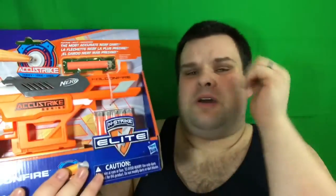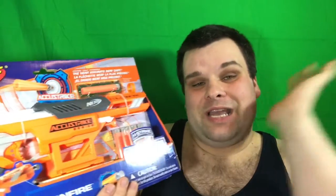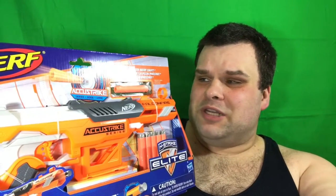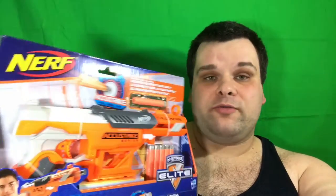I'm going to be 100 with y'all because you are my cousin. I got some reservations about the Falcon Fire because to me it's looking like it's going to be exactly like the Ion Fire, which I do like, but I'm not really expecting anything new about the blaster. And the AccuStrike darts — I don't know. Maybe they're going to be hella sick, but I do know that a lot of third-party companies make really accurate Nerf-compatible darts, so I don't know if these are going to blow me away or not.